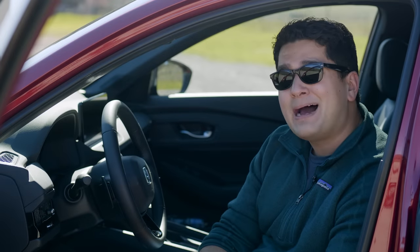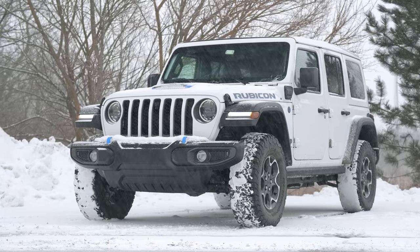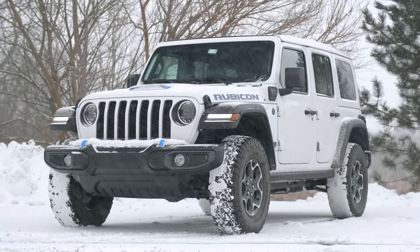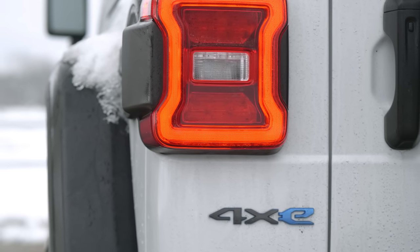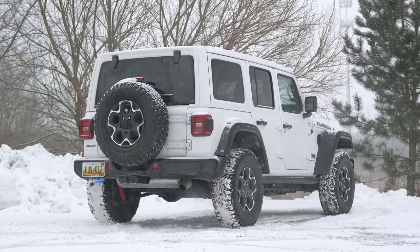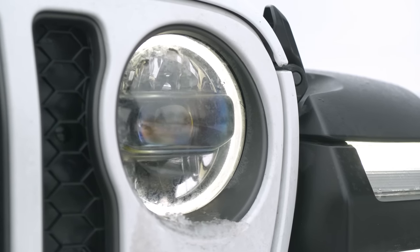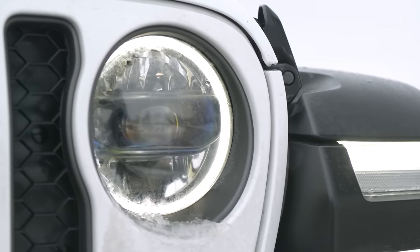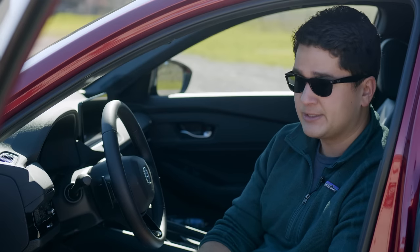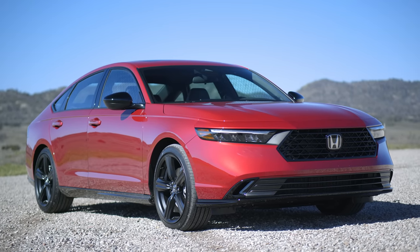We have the Jeep Wrangler 4xe Rubicon. We've already done a video on the Rubicon — in fact, we've done a video on every single variant of the Jeep Wrangler, including this 4xe drivetrain. But instead of making this video purely about this Jeep, we've decided to have a philosophical discussion about the future of cars and this push across every brand to move towards EV products, like this Honda Accord we're sitting at right now.